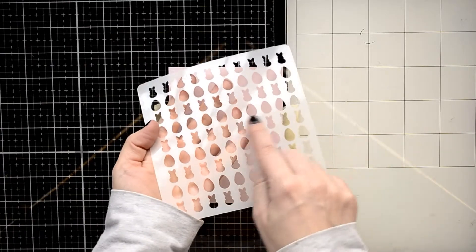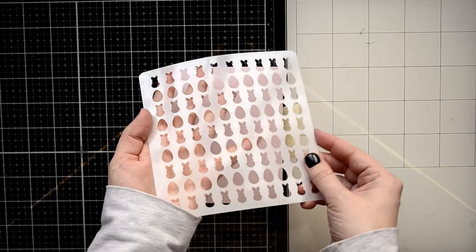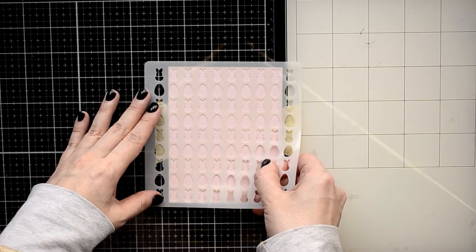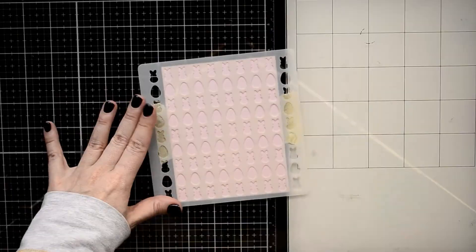Hello everyone, it's Galina and thank you for joining me. Today I'm going to play with my mixed media tools to create a fun Easter card. As you may know, you can use your stencils not only with inks — you can use them with any kind of mixed media medium.